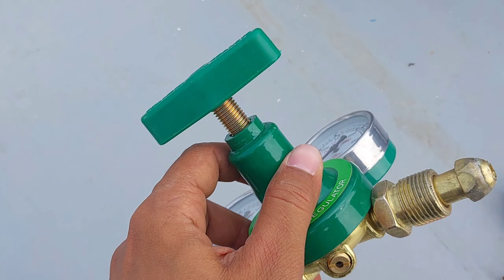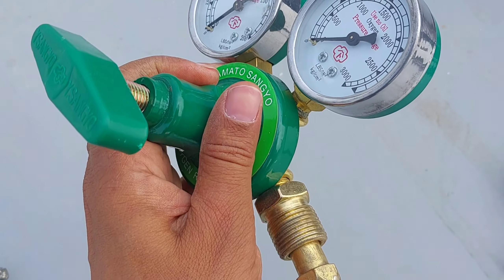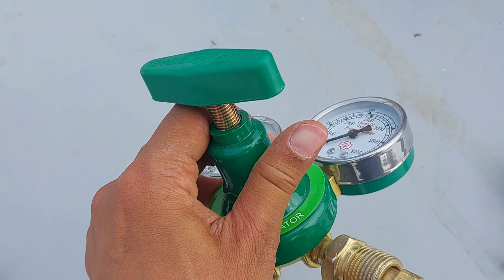Hi, welcome to my channel. Today in this video I will show you how to connect oxygen and acetylene regulator to the hose and cylinder.